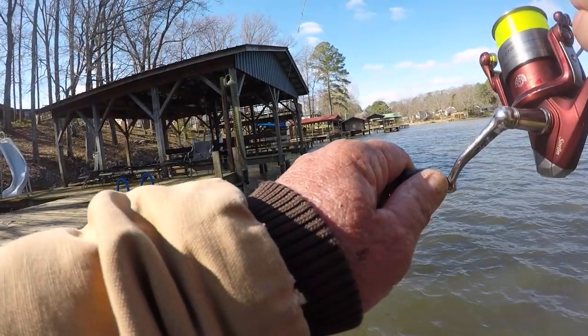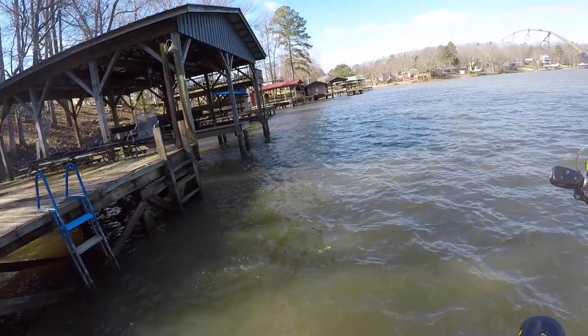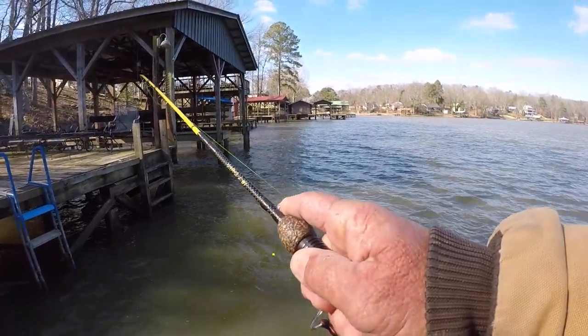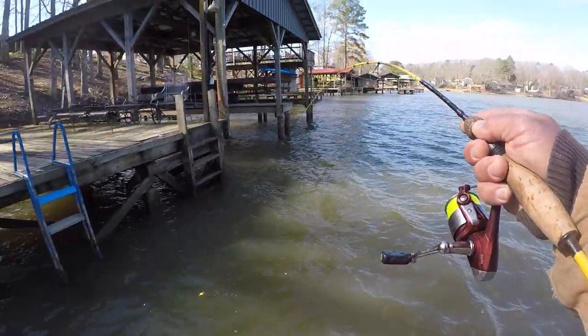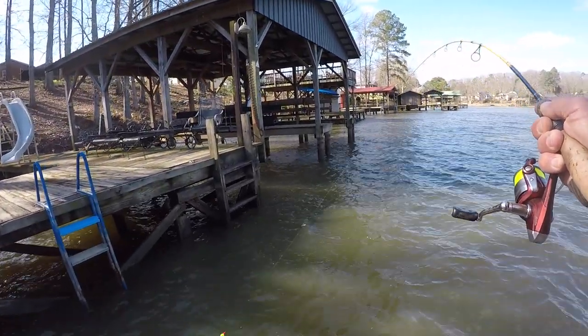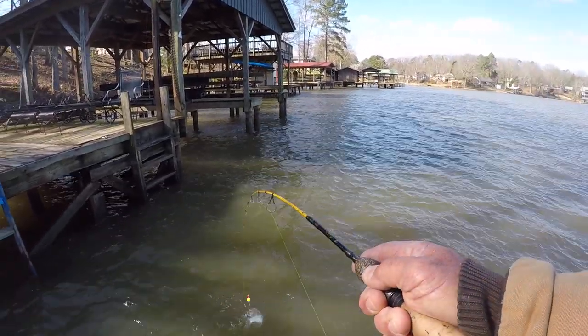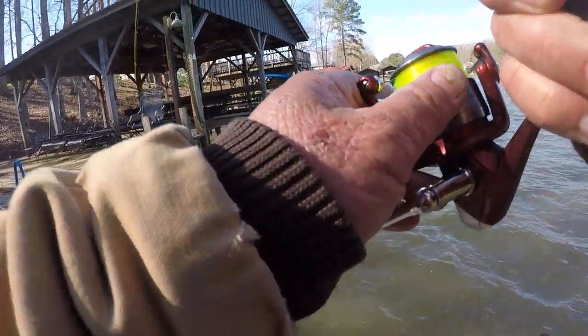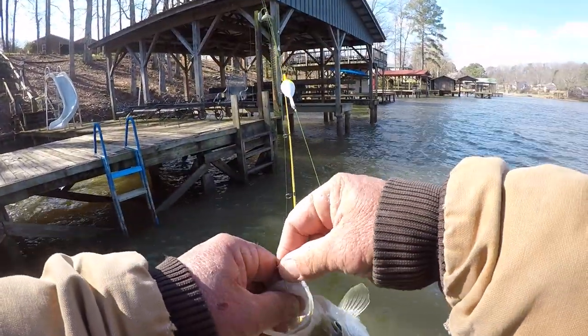There we go, if I can get him out. That's a good fish to start the morning, folks. He got hung up around something, I don't know what. Come on in here. Pretty good white crappie this morning.